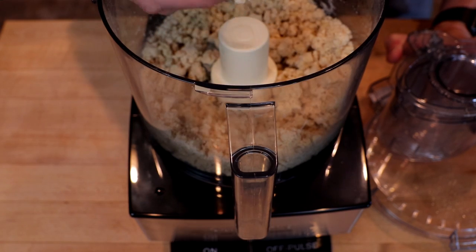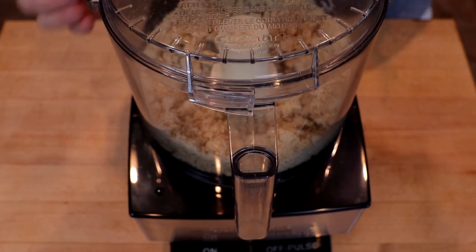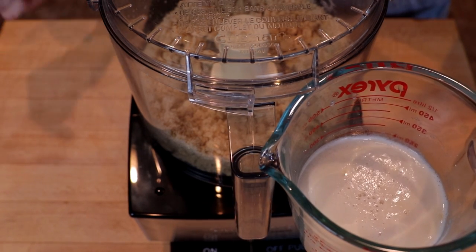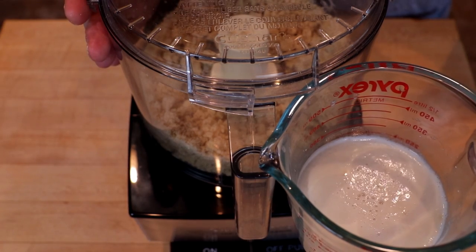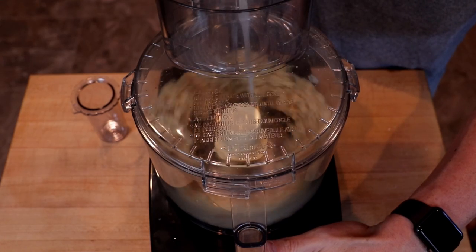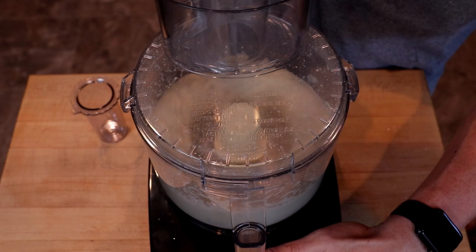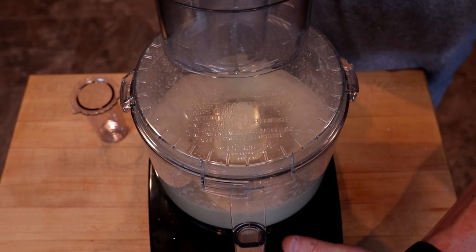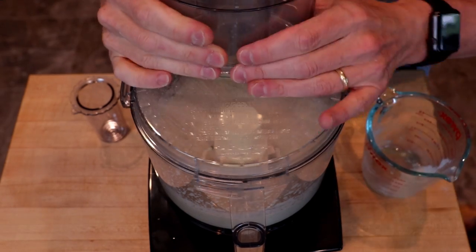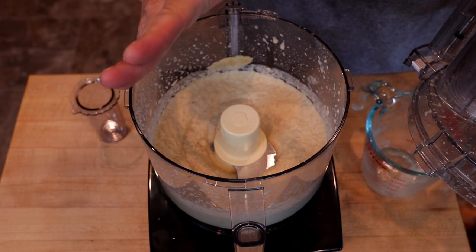There we go — it's a nice sort of crumble. Meanwhile, you can see that our yeast is looking all nice and foamy. So we are going to turn on our food processor and pour the yeast mixture in fairly rapidly, then stop. It's still going to look very, very soupy at this point — don't worry about it.